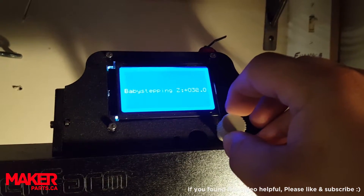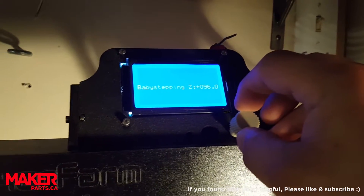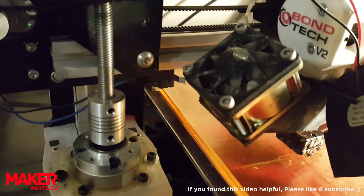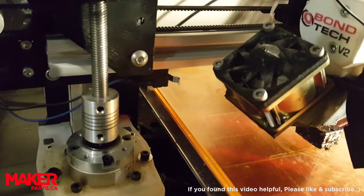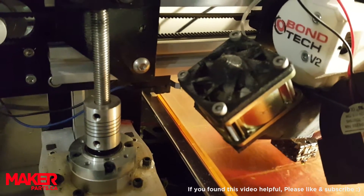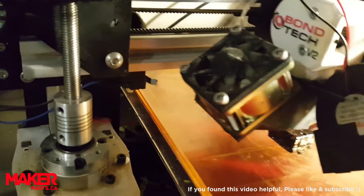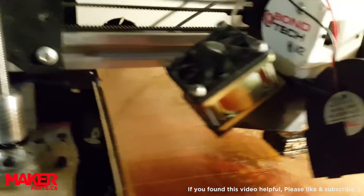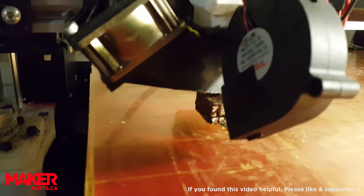As you crank it up, you'll see the numbers increase. What that does is it will offset the Z-screw — as I turn it up, you'll see it move. I'm going to keep cranking it, and sometimes it takes quite a bit before it actually starts to go. I'll keep cranking and we'll see if it starts flowing out.